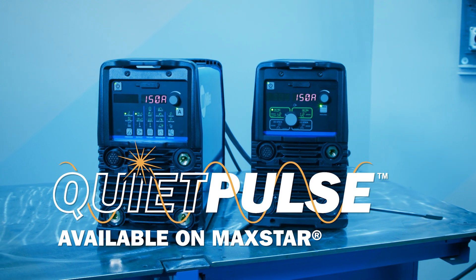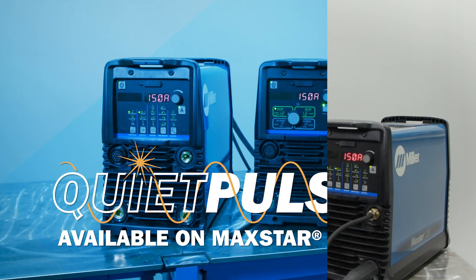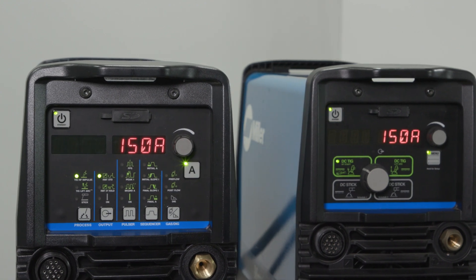If you weld on thin mild steel or stainless steel, pulsing is a great way to reduce your heat input and improve your directional control. With the Maxstar products, DC pulsing now offers the capability to reduce the noise associated with the pulse process with the QuietPulse technology.